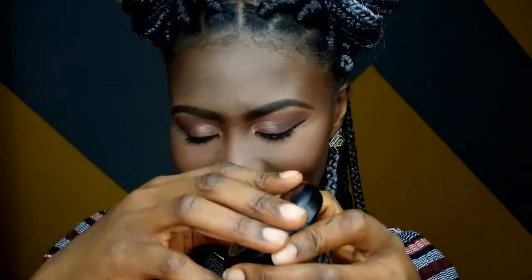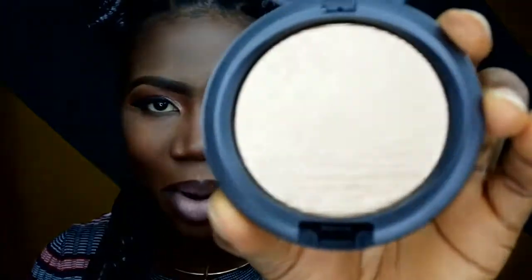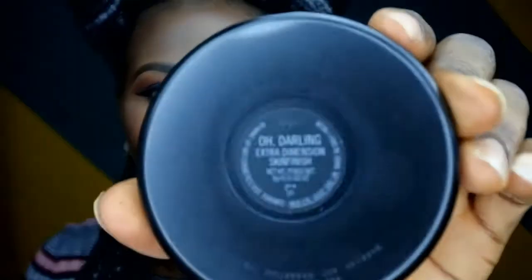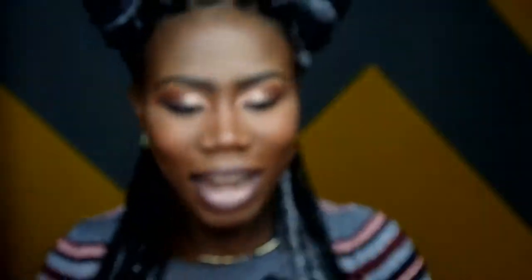So I picked this highlighter — I really, really like it. I have not used it yet and this is my first time opening it. It's very, very pigmented, you guys can see. I really like it and this is the 'Oh Darling' — if I'm pronouncing it correct — this is the highlighter.